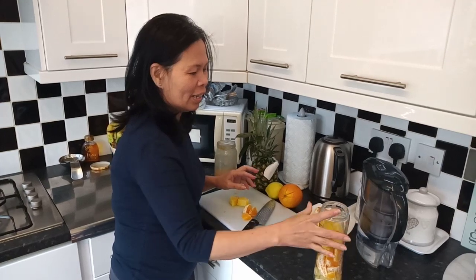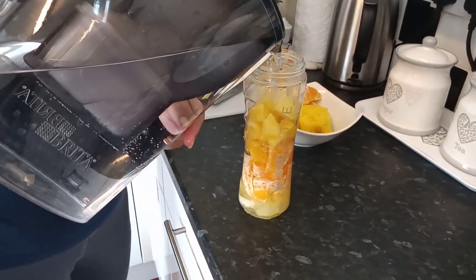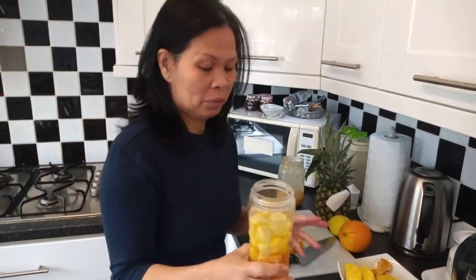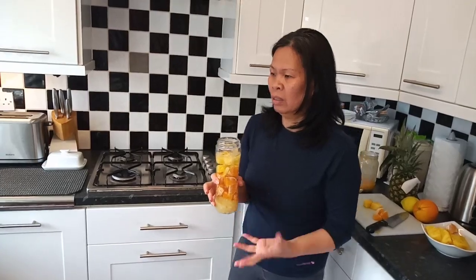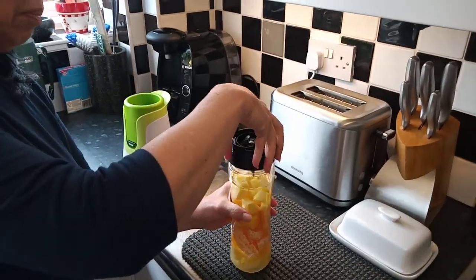I'm doing this juice for myself every day to fight coronavirus. One of the things to use is vitamin C from fresh fruit juice — this is very good as an everyday juice, especially for us right now.